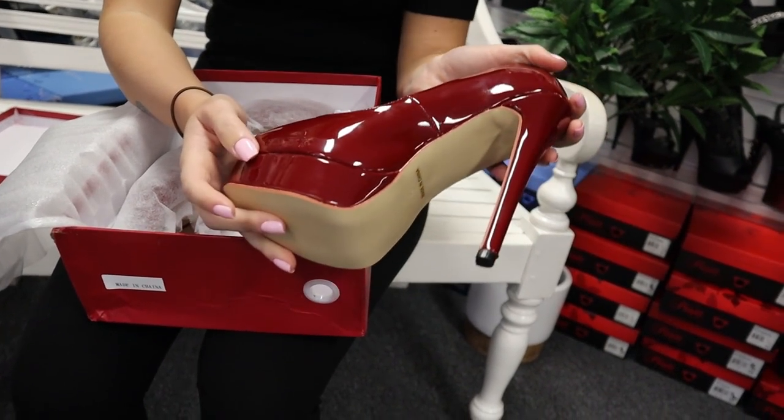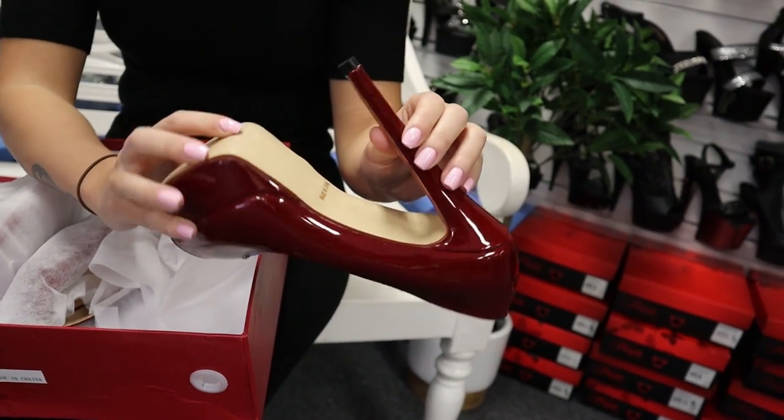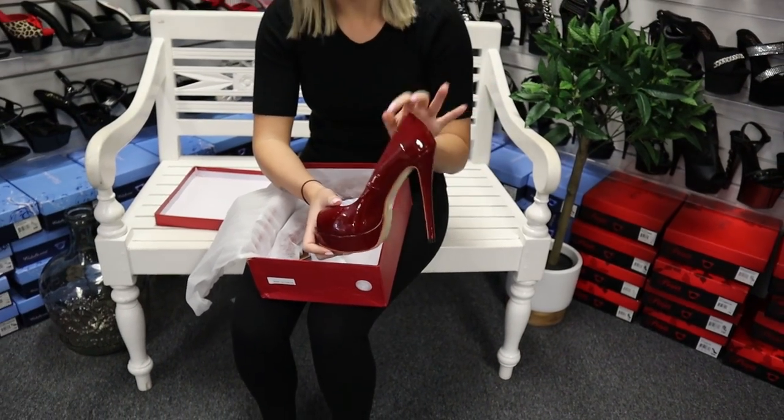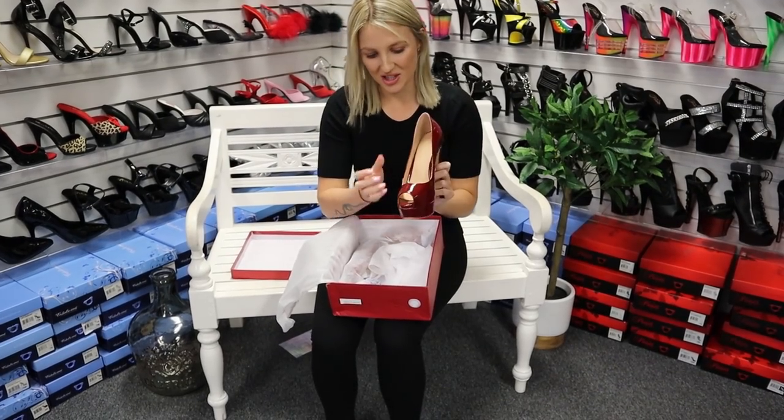They've got a platform at the front — you can see that platform there. A bit of a thinner heel, and they've got a grippy part at the bottom. It's a smaller heel but quite a big heel overall, so we'll see how I go walking in them. A little bit of packaging included as well.